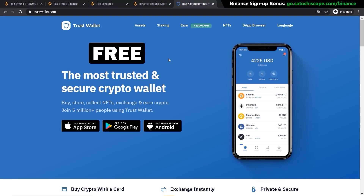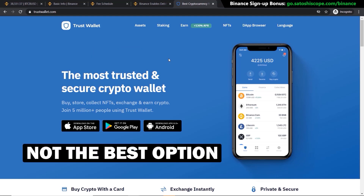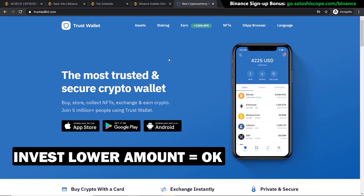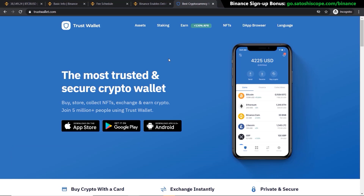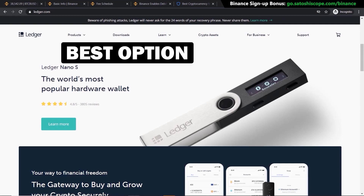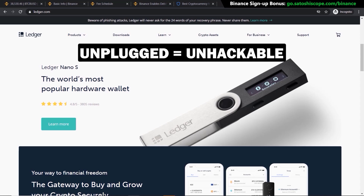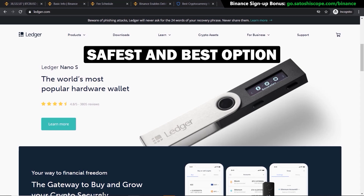Even though Trust Wallet is free, it's not the best option because your wallet is on your phone and always online, making it still vulnerable to attacks. However, if you've only invested a few hundred dollars, it's a good option since the next option costs more. The best option I recommend is a hardware wallet like a Trezor or Ledger wallet. These are essentially USB sticks you plug into your computer to make transfers, and when disconnected they act as a cold wallet — not connected to the internet and impossible to hack without your private keys.